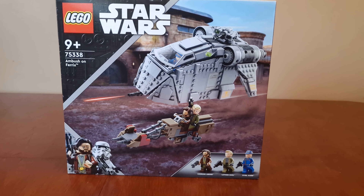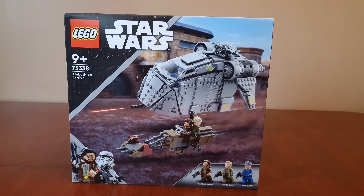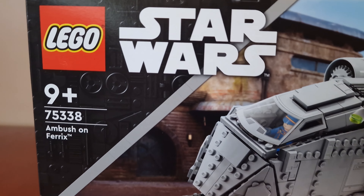Hi guys, welcome back to the channel. I hope everyone's doing all right. Today we're going to be looking at another one of the Lego Star Wars sets coming out this summer, and it's the Ambush on Ferrix. Let's have a look around it.